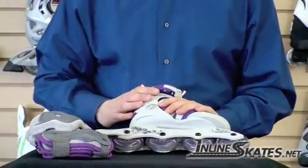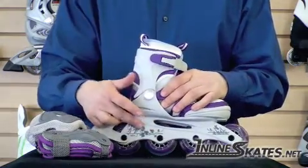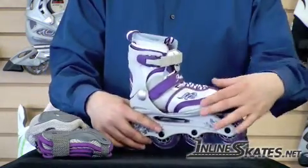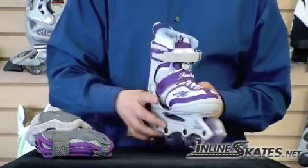The skate has 80 millimeter wheels and ABEC 3 bearings. It has a standard plastic frame and soft boot technology around the foot, with a hard shell around the ankle for extra support.